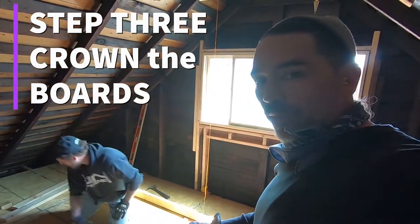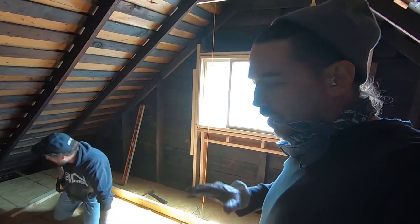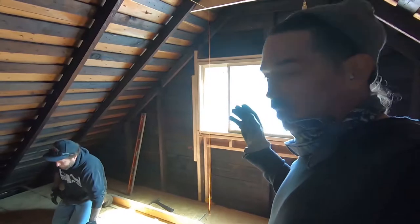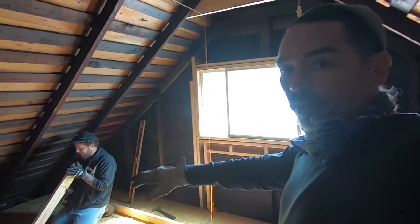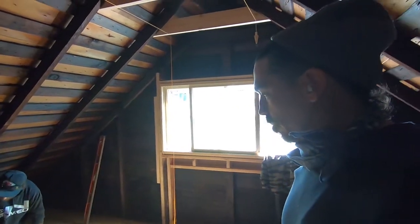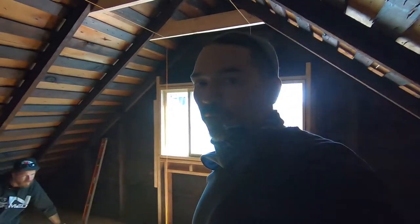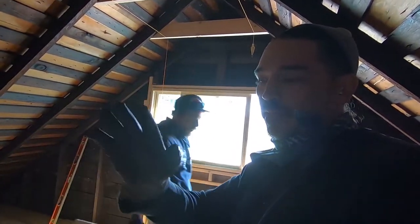He's looking down each one of these boards because every board has a crown on it. When you're building the wall you want all the crowns to match so that you're not popping drywall screws later on. He's putting all the crowns up — if they were down it would be difficult to nail the studs to the plates. When you go to hang that drywall, you don't want some of them in and some of them bowing out, because that'll eventually pop your nails or screws. You've got to think to the next step.